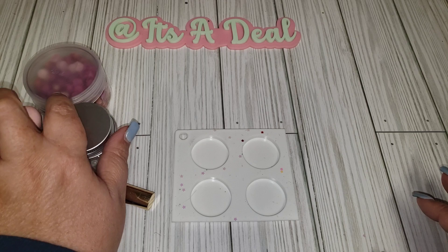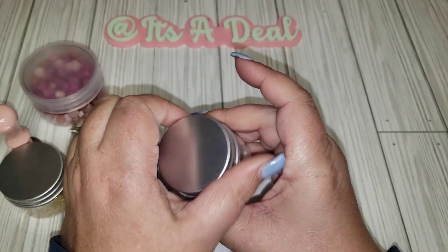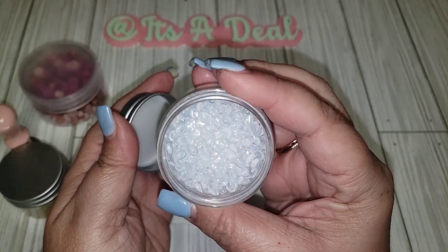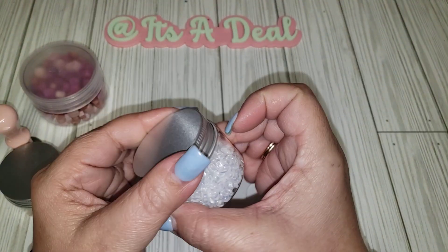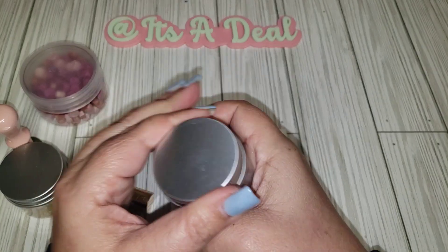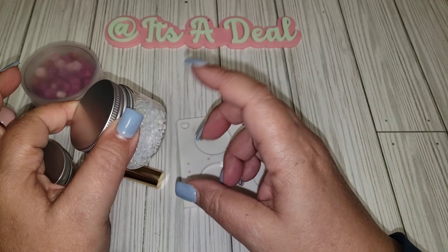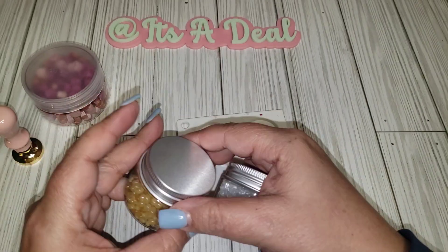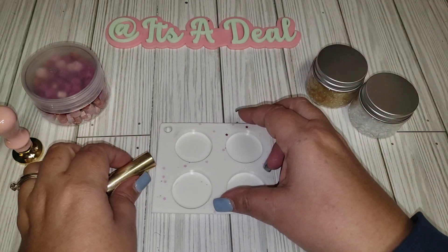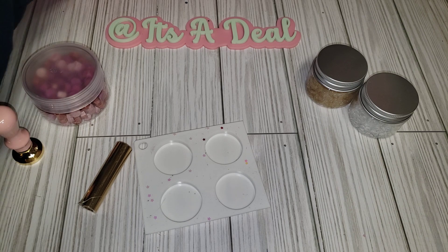I was really excited to try these because I have never played with the clear ones before. I gotta say I wasn't very happy with it. I don't know if I was doing something wrong, but the clear and gold ones took forever to settle, and I just didn't really care for the colors all that much.